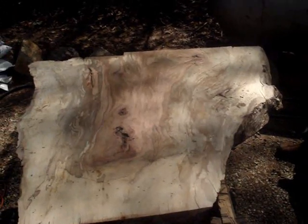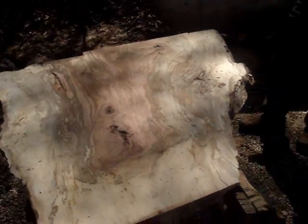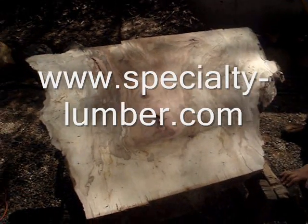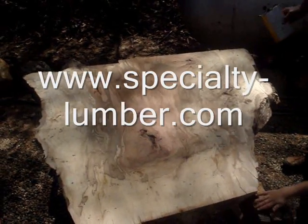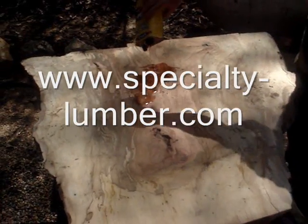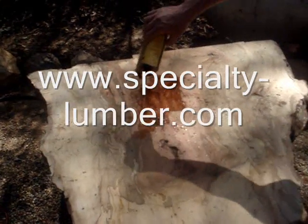That's some of the prettiest wood I think I've ever seen. So what's going to happen here? You going to dump some oil on it? I'm going to put some color to it. I'm going to start wiping it in.